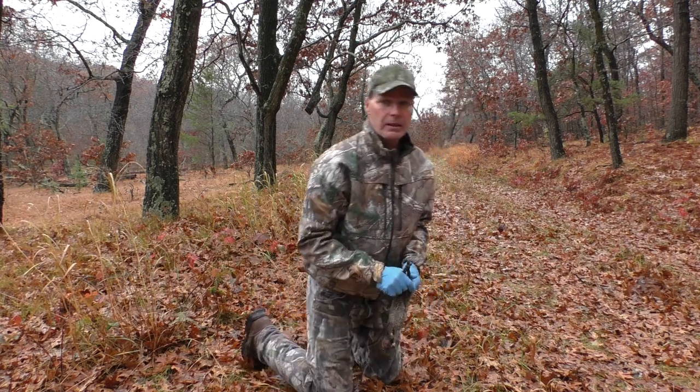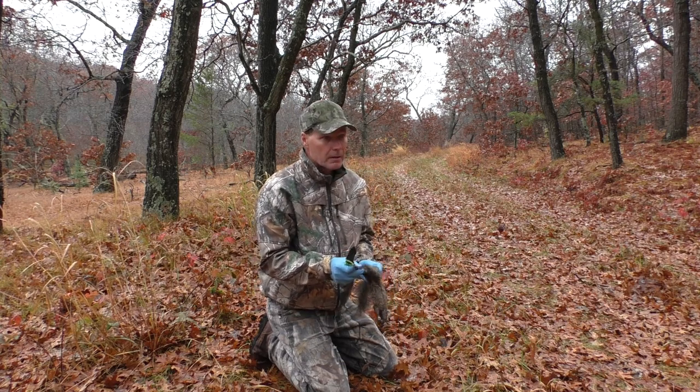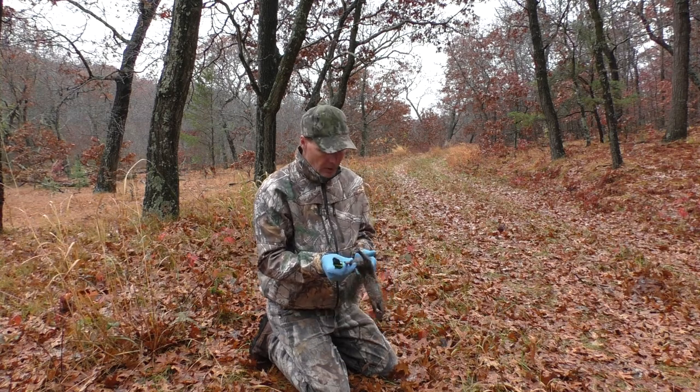One pointer to give you: it's best to have a fresh killed squirrel that's still warm, and this one was shot probably an hour ago.